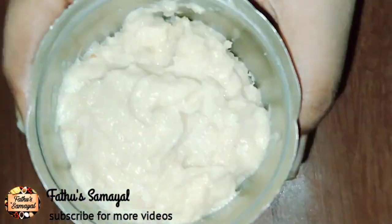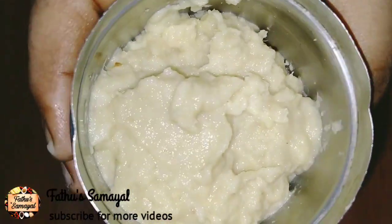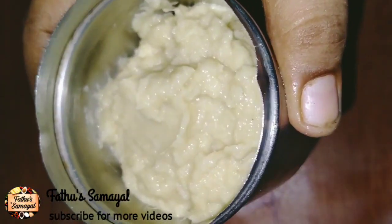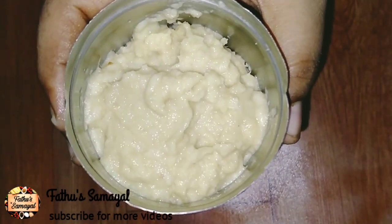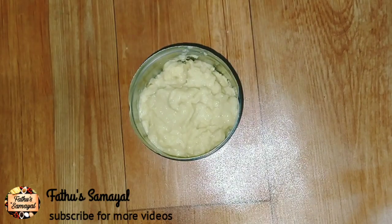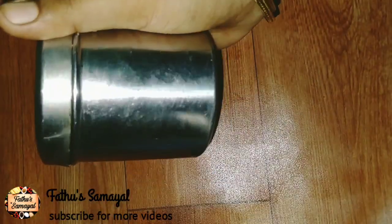If you store this paste in the bowl and want to store it in the freezer, you can store it in the freezer. If you want to store it for one month, you can store it in the freezer. This is the color and smell. You can choose the airtight container.